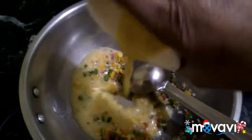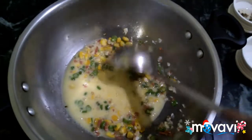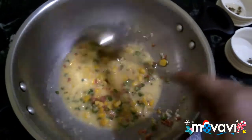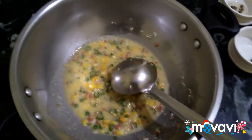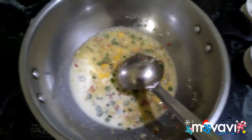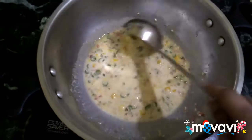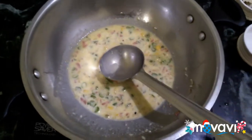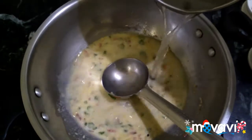Put the pot on the pot. Add a spoon of salt. Add the sauce — add the sauce in two cups.